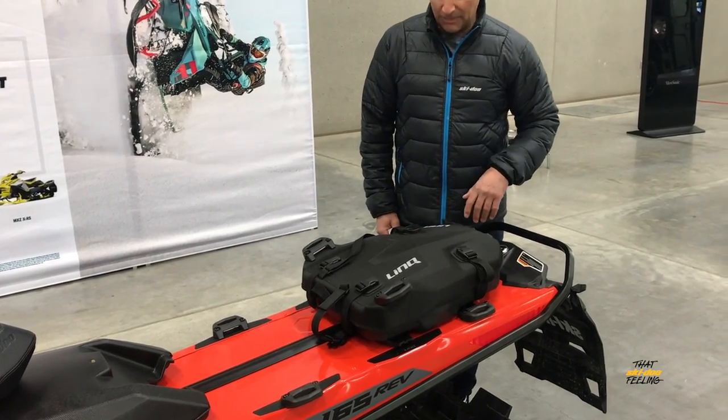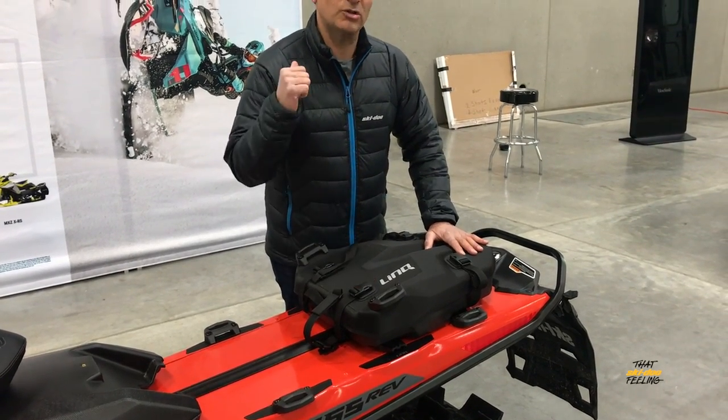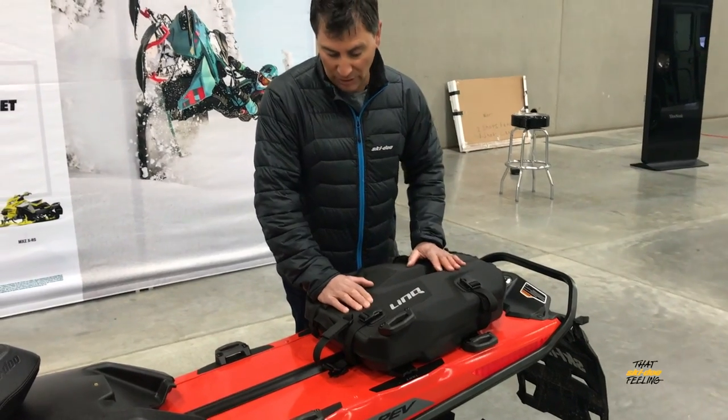What's cool about this bag is you can put a shovel on the top of it. Of course you should always have a shovel in your backpack, but this one will be there for if you get stuck and you just want to pull that shovel out.